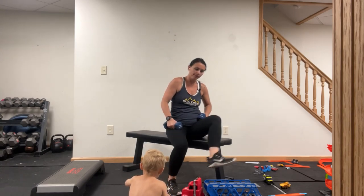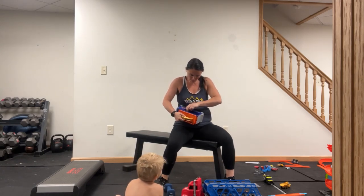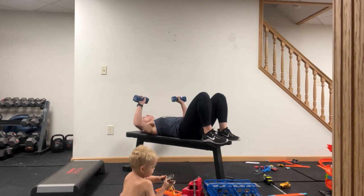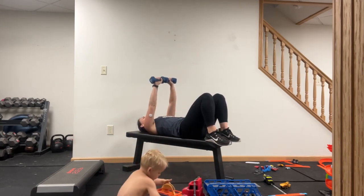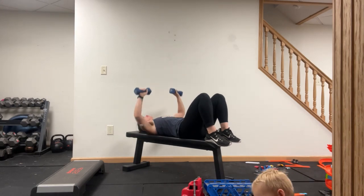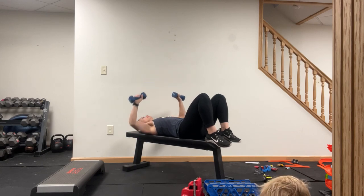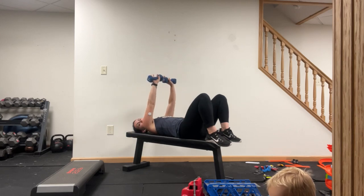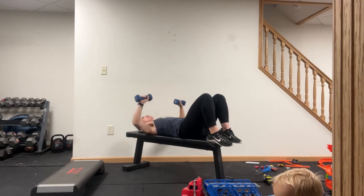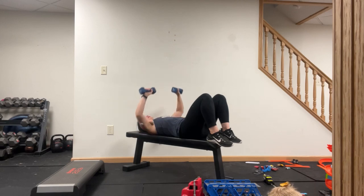Chest press. Go ahead and lay flat on your back, ribs down. Let's go — hovering an inch above the ground, press straight up — not overhead, over your chest. If your weights are over your face, that's not it. They need to be over your chest. And time.